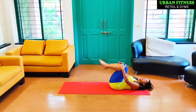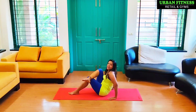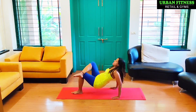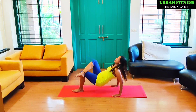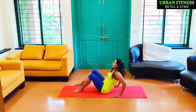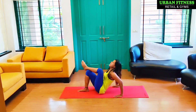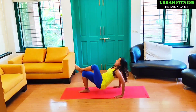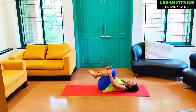Hug your knees and stretch. Cross the leg. We're going to lift the hip up 10 times on each side — take it up and down, counting 1 through 10. Switch sides — cross the other leg and start, counting 1 through 10. Come down and hug your knees.